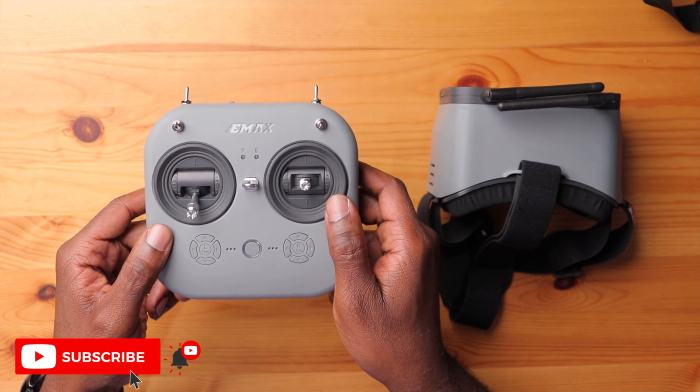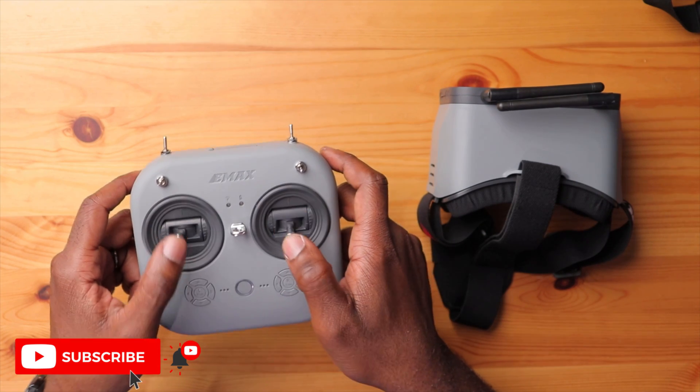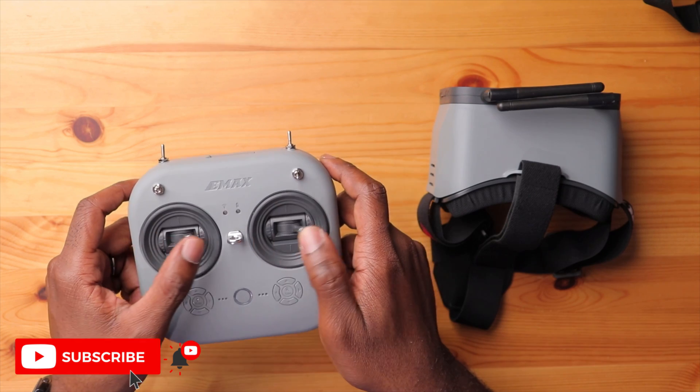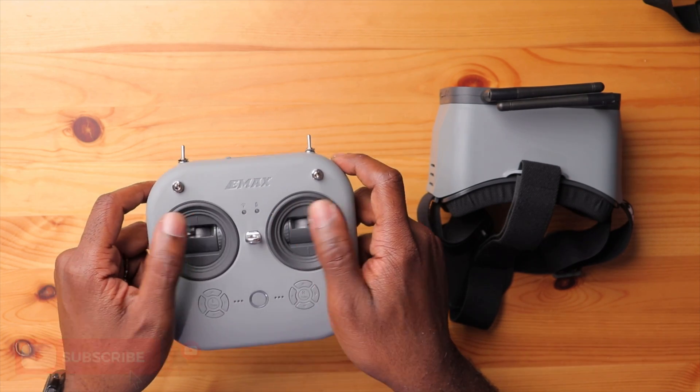It should start flashing very fast and then start flashing very slow. At this point you are going to move the sticks to each of the endpoints — so full travel in all four directions.